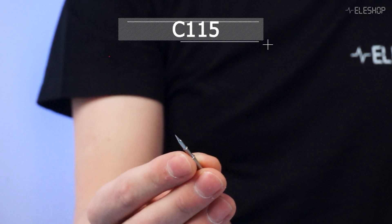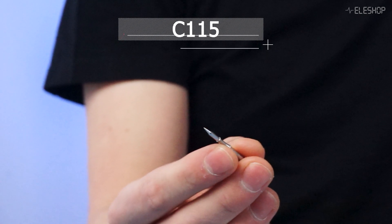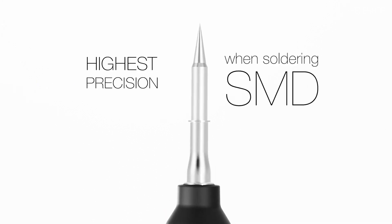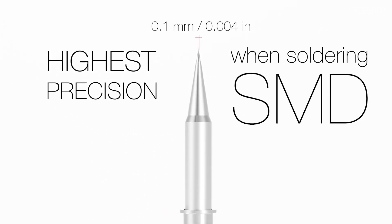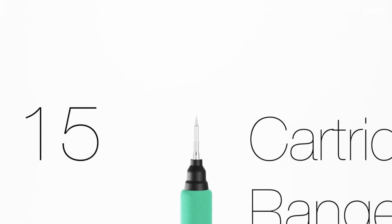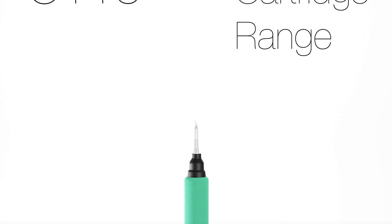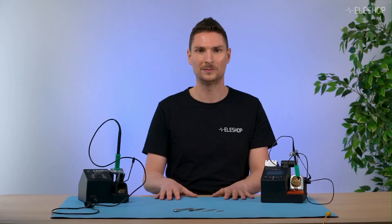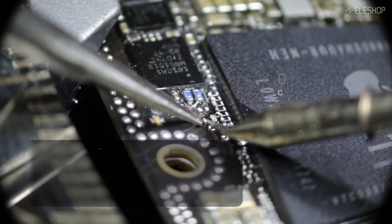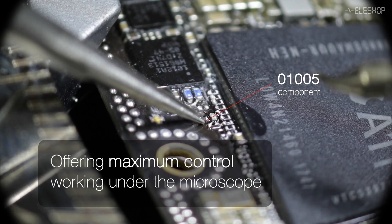Last but not least, the C115. This tip is extremely small, with a range of tip diameters from 0.1 to 1 millimeter — you can only use these for soldering under a microscope. It's very delicate and doesn't have the durability of the larger tips. Think of it as a tool for the most precise tiny jobs, like micro soldering on the smallest components, such as phones and other delicate repairs.